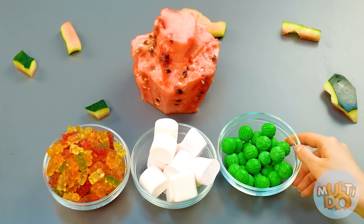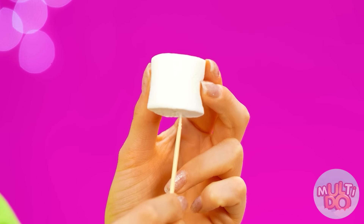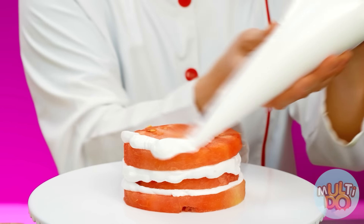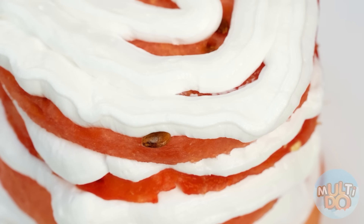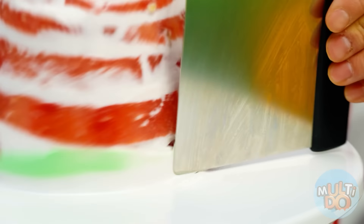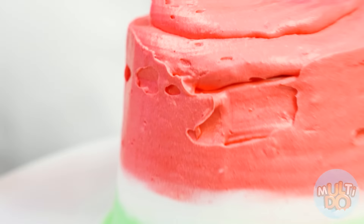Just look at how appetizing this part is. But serving Betty an ordinary watermelon is not the right move. It'll be much cooler if I decorate a watermelon with various goodies — then it'll be much more like a cake. Just look at it — marshmallows are so cool! And gummy bears? The real cake should consist of several layers. Therefore, it is important to glue the watermelon slices with a special cream. The cream needs to be leveled, and it would also be nice to add some color. My cake will be green from the bottom and red on the top — a great color combination for a watermelon cake.